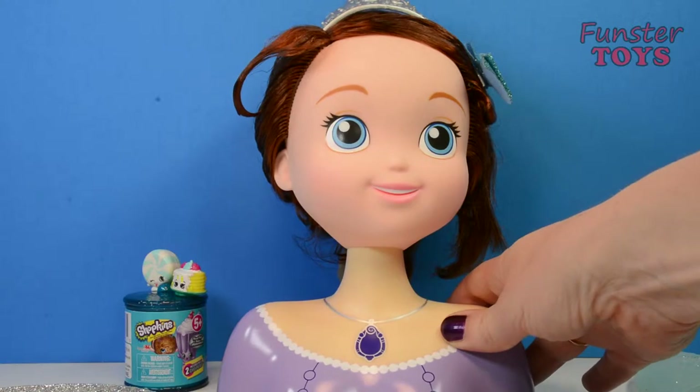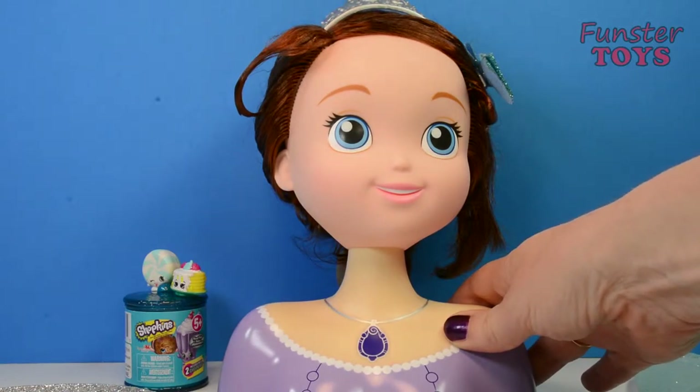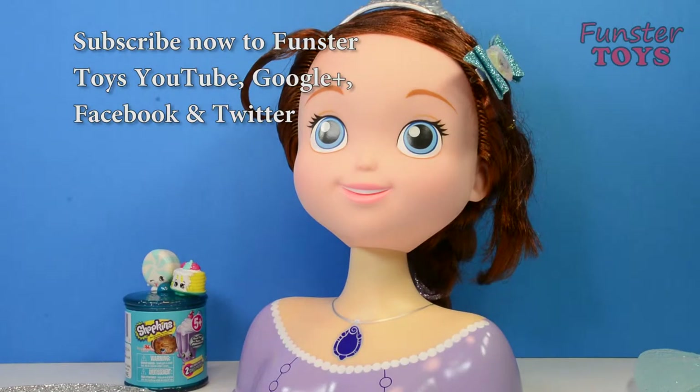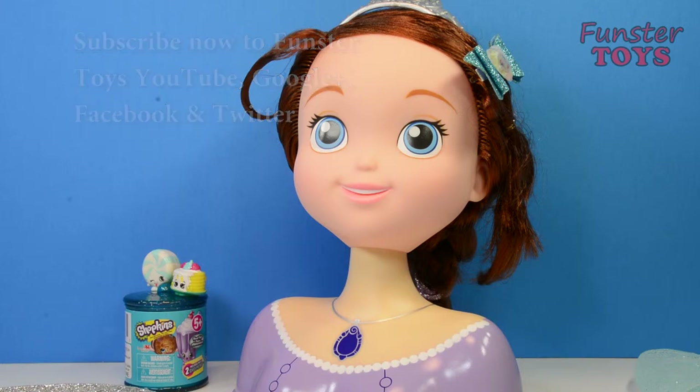We learned how to braid our hair today. Thank you for coming to Funster Toys today — we'll look forward to seeing you next time. Remember and subscribe to our YouTube, Google+, Twitter, and Facebook so you see all of our new fun videos. We'll see you next time. Bye for now.